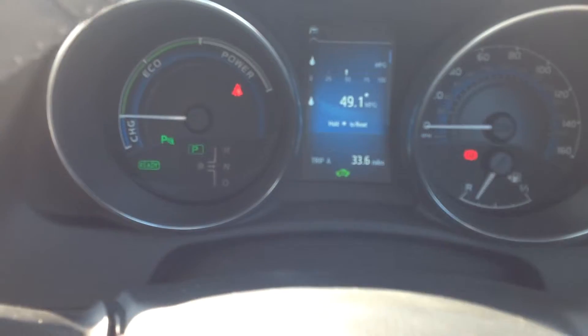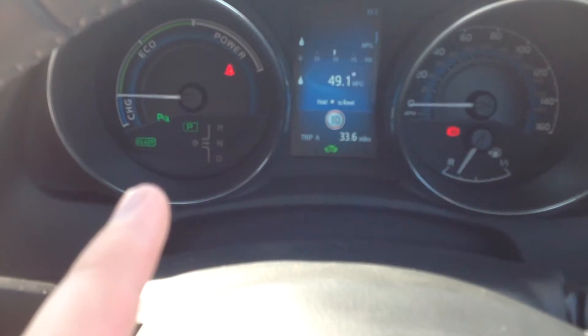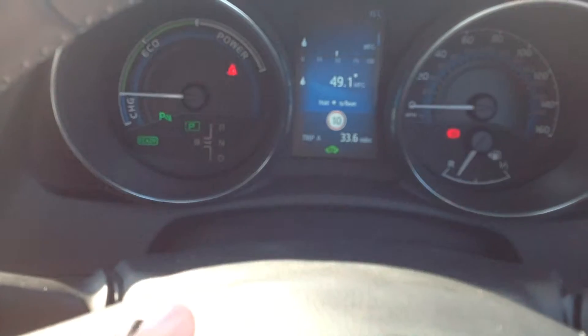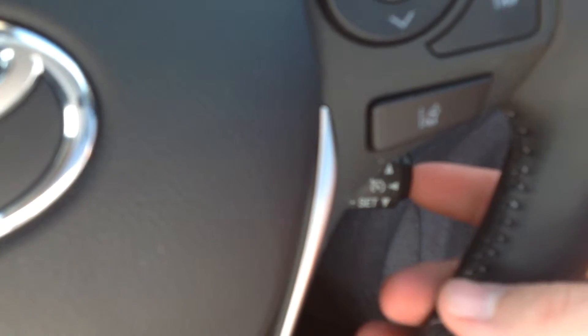That's popping up with your miles per gallon and your trip computer. Over here, replacing the rev counter, it's your eco charging power modes. You've got your speedometer and your fuel count down here. It does have automatic headlamps, it has automatic wipers, and you do have cruise control down here as well.